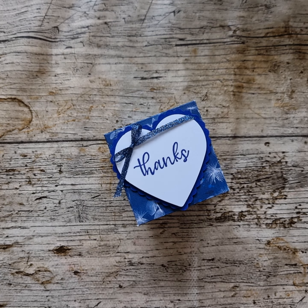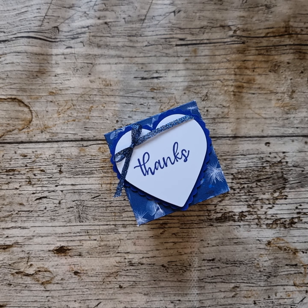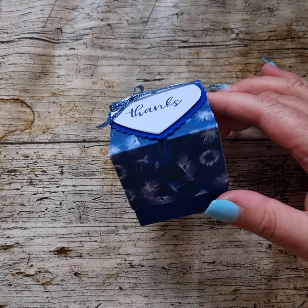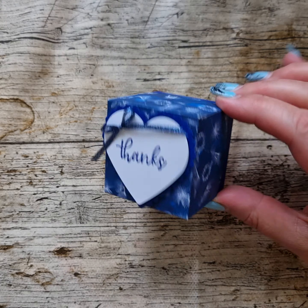Hi there, this is Donna Lester from Taffy Crafting. As part of the 2022-23 annual catalogue launch party, I have decided to make a project which shows off the SunPrints DSP.